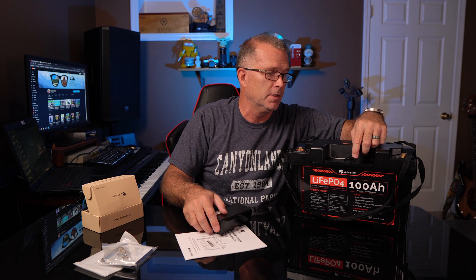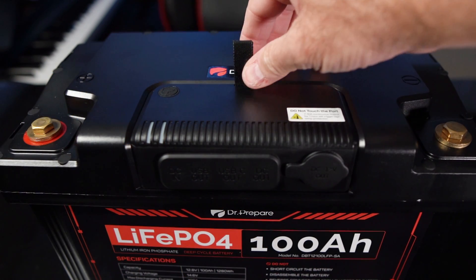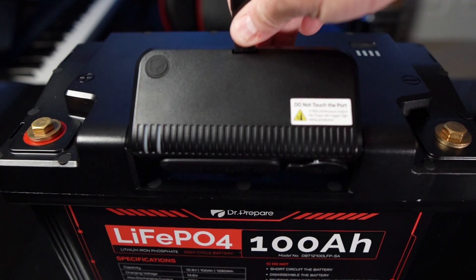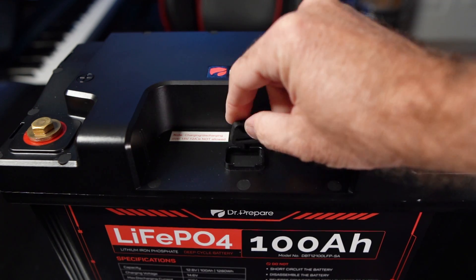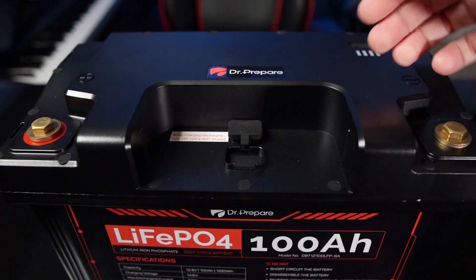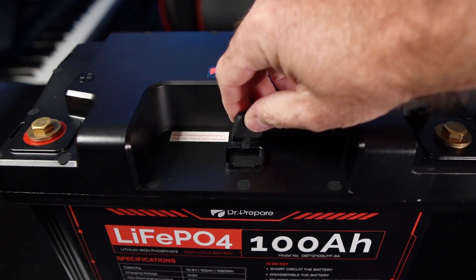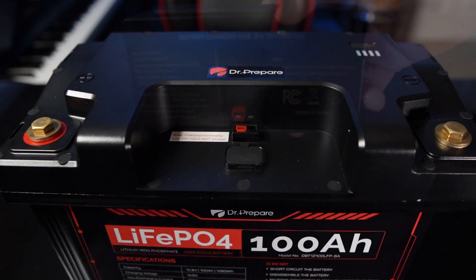This Anderson port plugs into the Anderson connector on the top of the battery — I'll put a close-up picture up so you can see what that looks like. So in addition to being able to be used like a conventional 100 amp hour 12 volt battery to power an AC inverter or other AC or DC type components, and recharge it via solar, it's got this DC module.